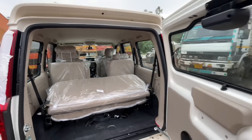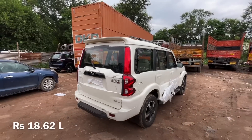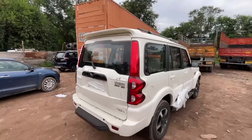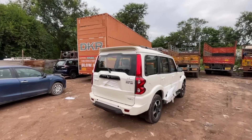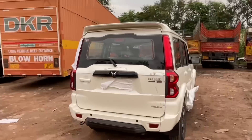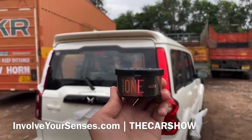Closing the tailgate. The S11 variant has a price of around 18 lakh. All prices will be added in the description box. The reviewer also mentions a car perfume product with a link in the description, which lasts around 45-60 days.